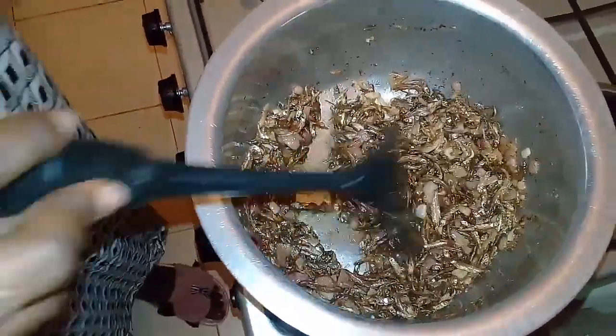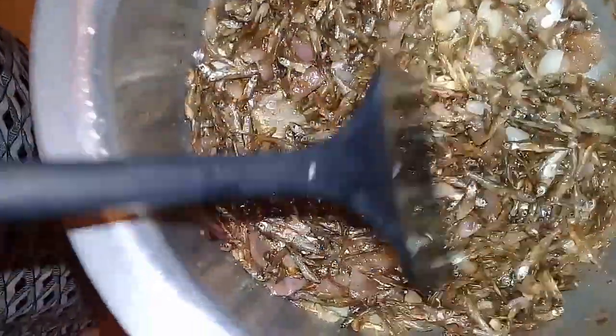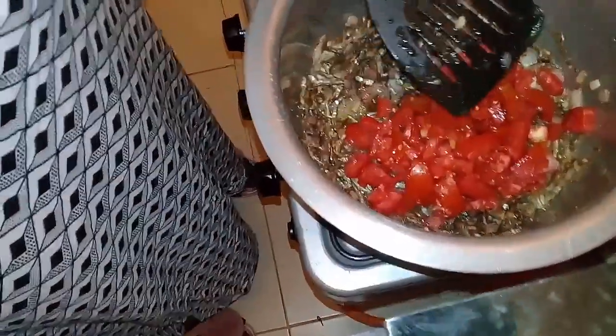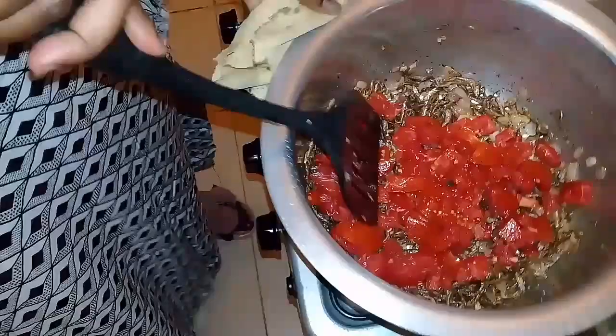Guys, just look at that! The aroma in here — the best thing that has ever happened to you. So at this point I'll just add the onions and let's give the tomatoes some time to cook.